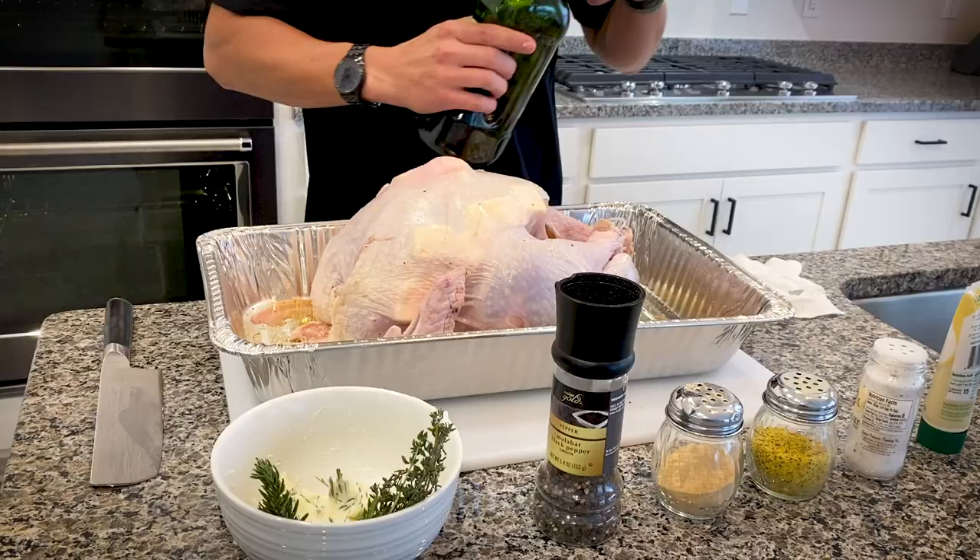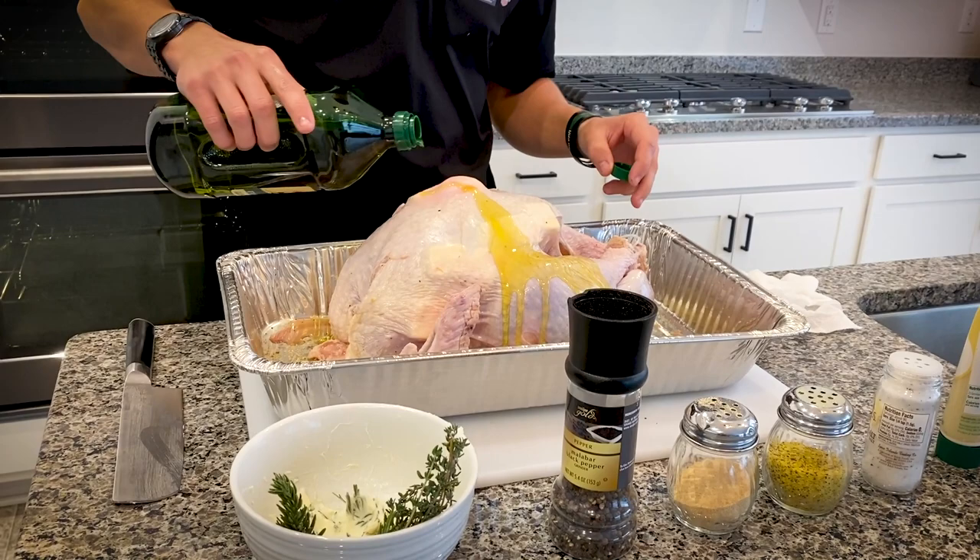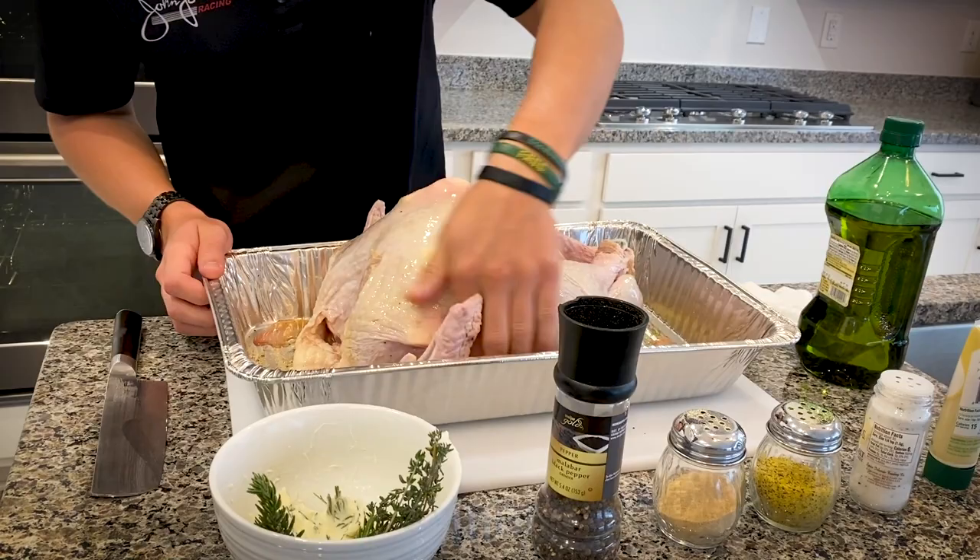I've got my turkey all patted dry. I'm going to drizzle a little bit of olive oil on it, rub that in, and then start seasoning the meat. This olive oil is going to give it a nice tan while it's in the oven — keep it brown.